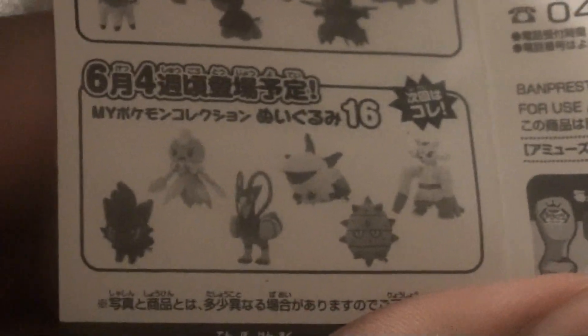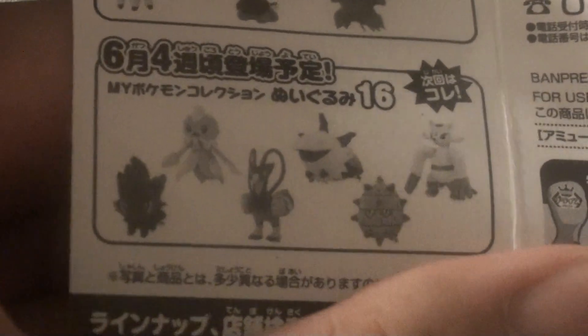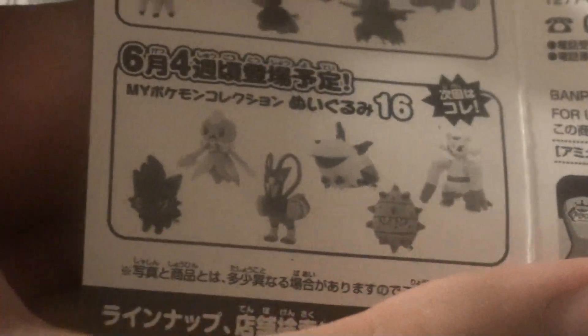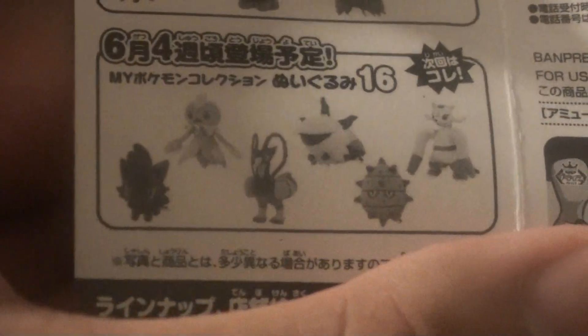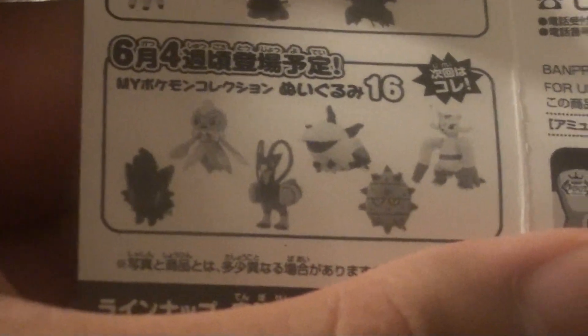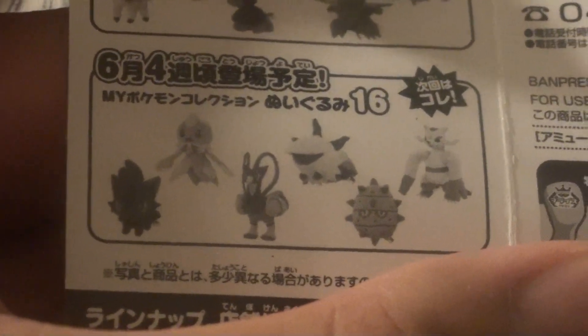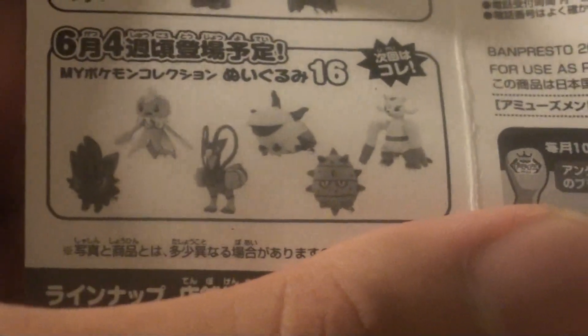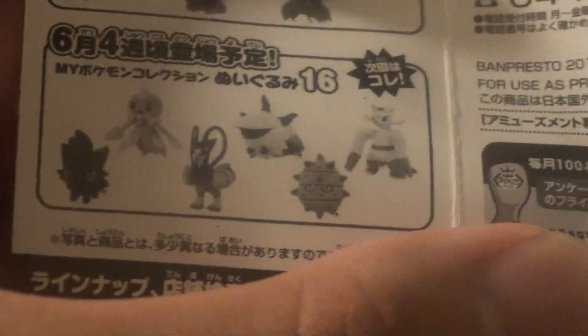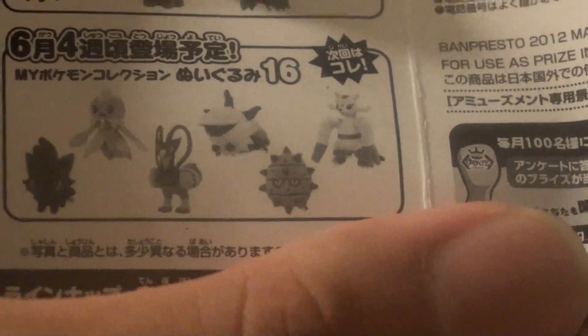Following up is Set 16. I haven't gotten anyone from this set yet, but I'm going to try to get them real soon because I want to make more reviews on these Pokemon. Set 16 has Zoroark, Maleform, the Male Frillish, the Male Unfezant, Larvesta, Farfetch'd, and Mienshao.